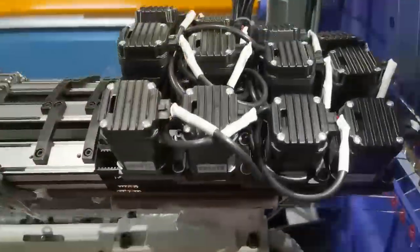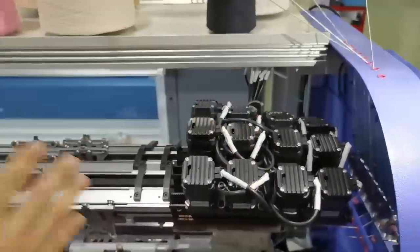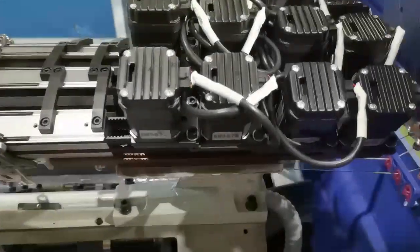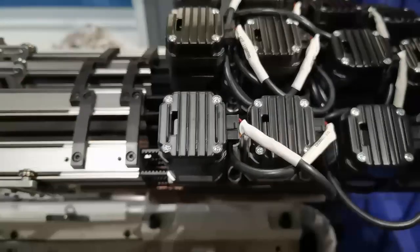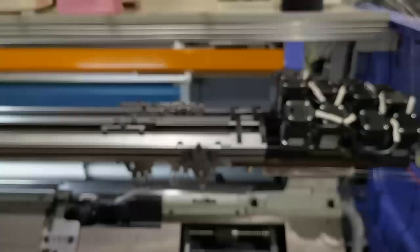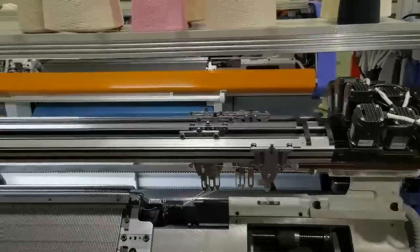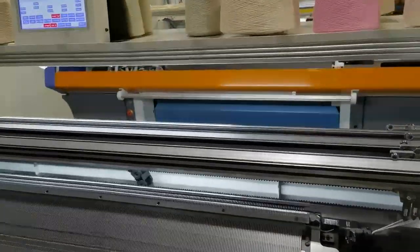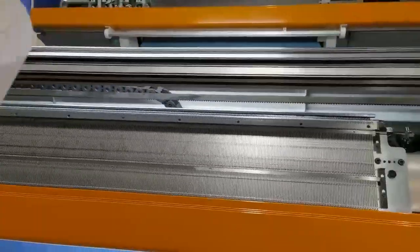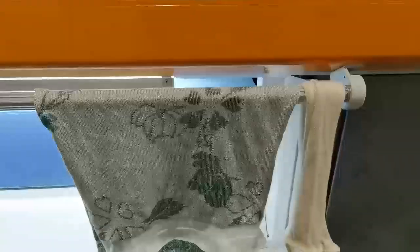Before the machine delivery, there will be a cover put here, so at that time you will not see the motor. The power consumption is around two kilowatts for this three-system machine. For the two-system machine it's around 1.5 kilowatts.